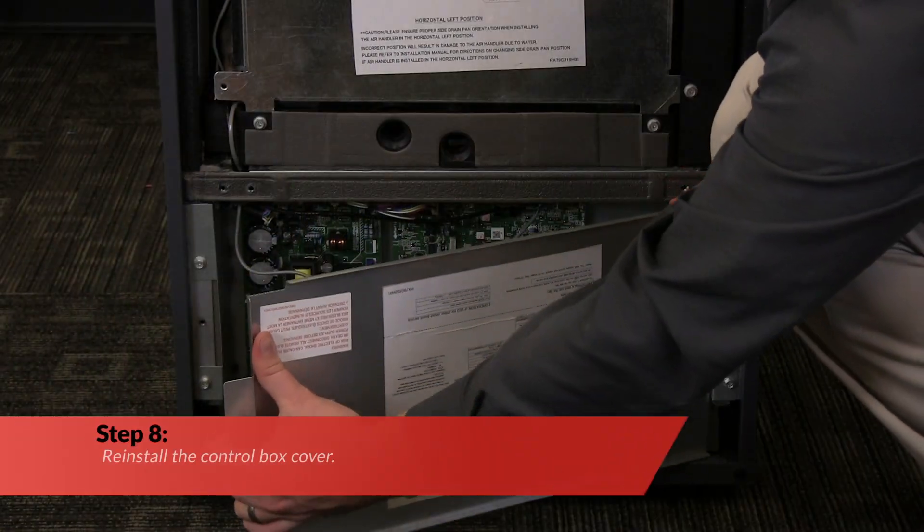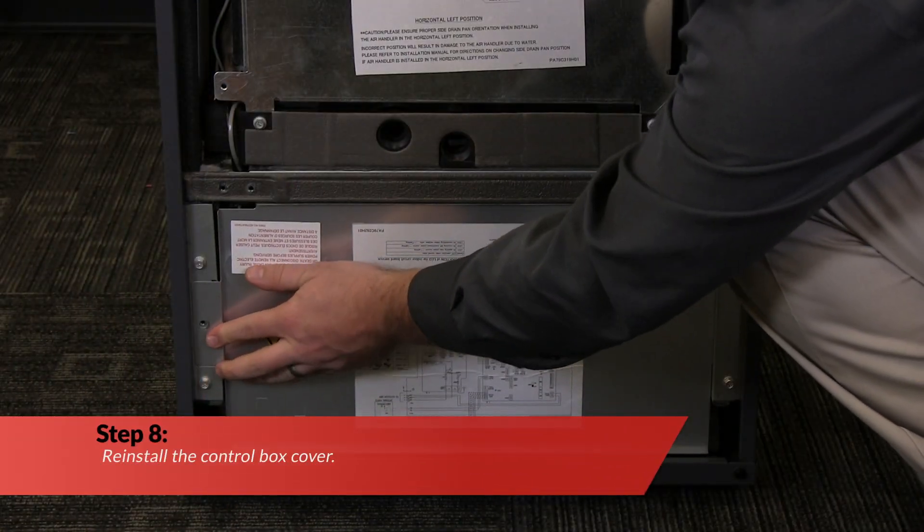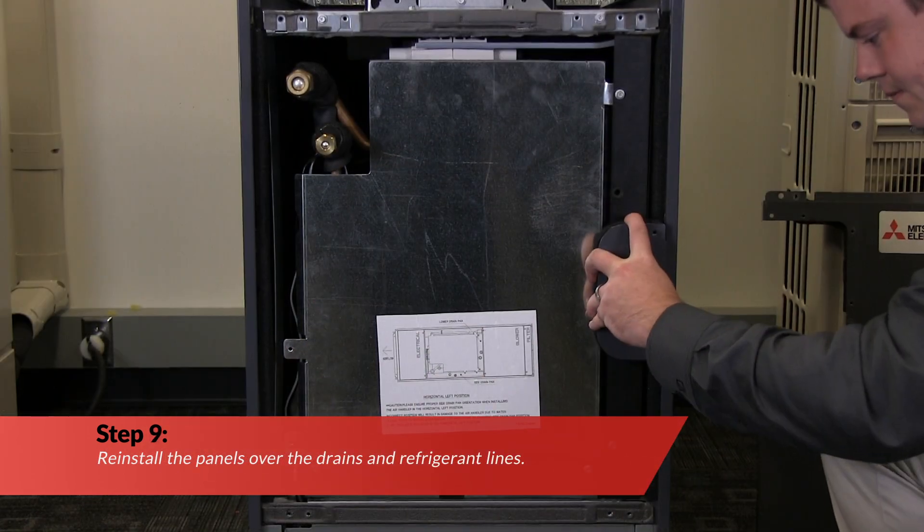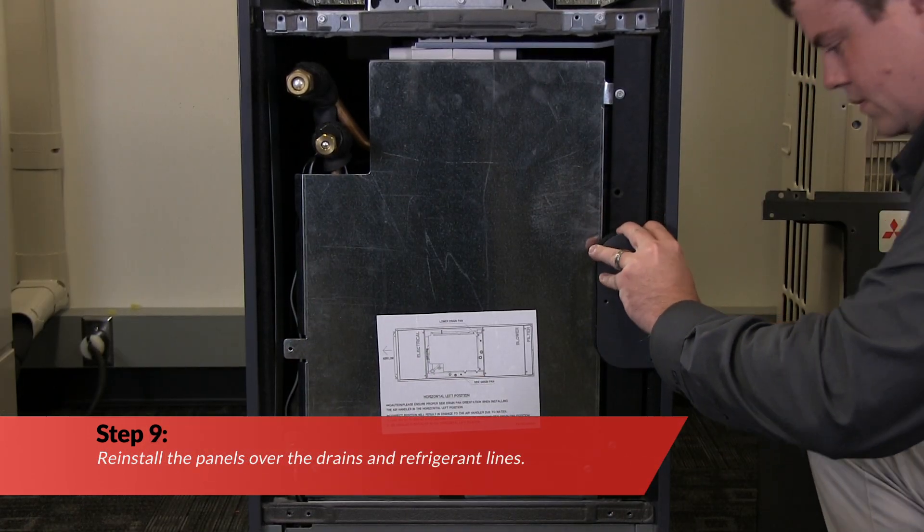Now reinstall the control box cover. Next, reinstall the panels over the drains and refrigerant lines.